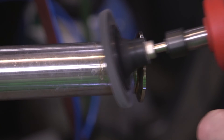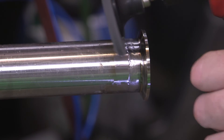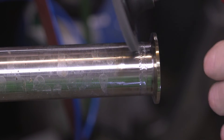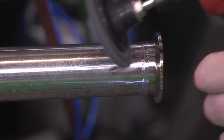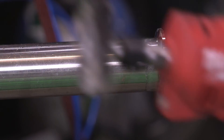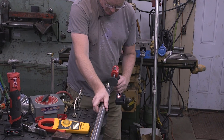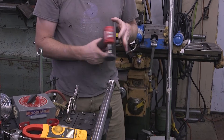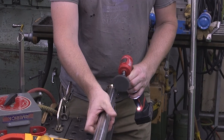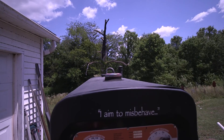I'm just gonna take my die grinder here and polish this guy up. Love that thing.